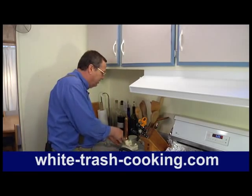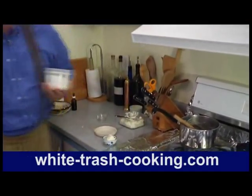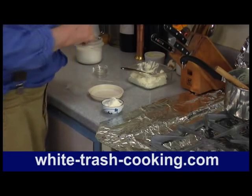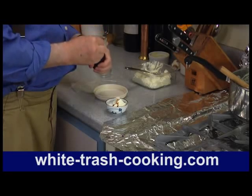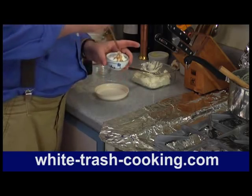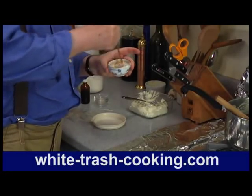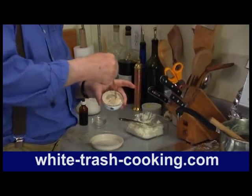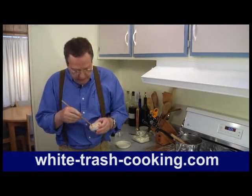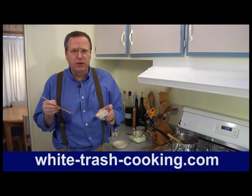One more thing you can do with mascarpone — this is a little less deadly. Put some in a little bowl, add a little bit of sugar — maybe a teaspoon — and some vanilla. I keep my vanilla in an eyedropper bottle; it's kind of weird, but it works. I think it's easiest to use a chopstick to mix this up. You can see that mixes up nicely. This is vanilla, mascarpone, and sugar, and I think that makes a nice dessert. Oh yeah — you can't go wrong with that. That's delicious.